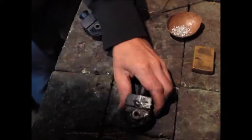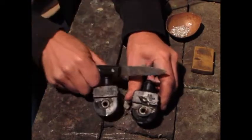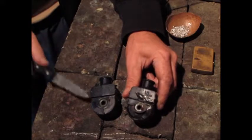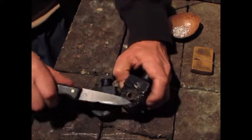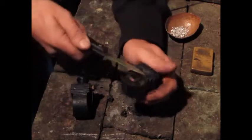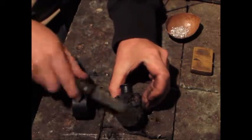9.9 Mariner coil autopsy. That's the one I glued up.